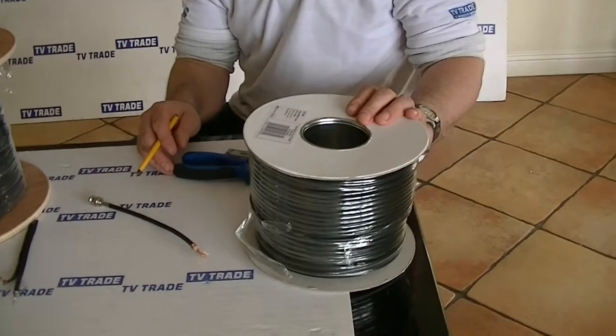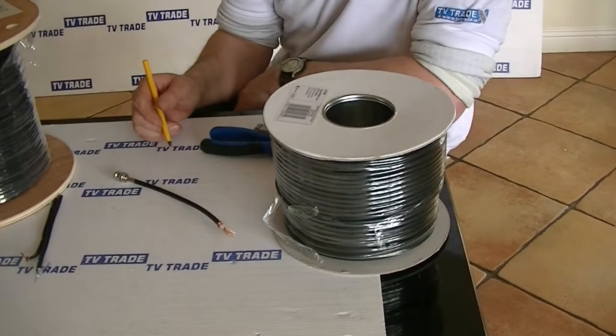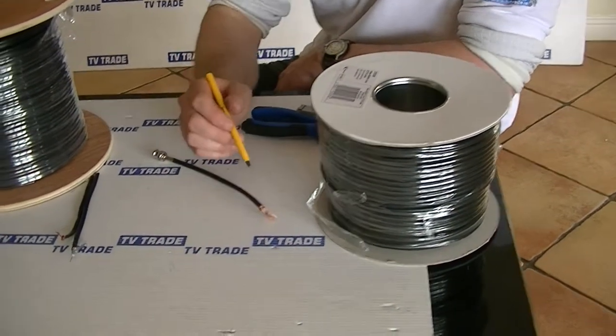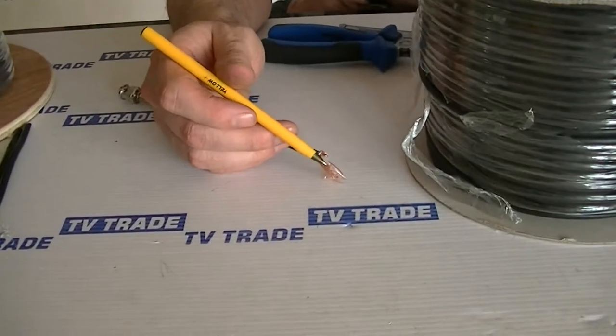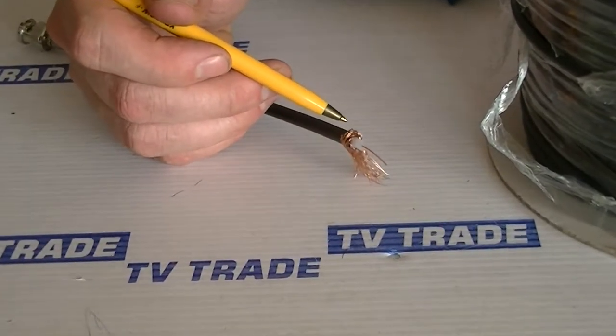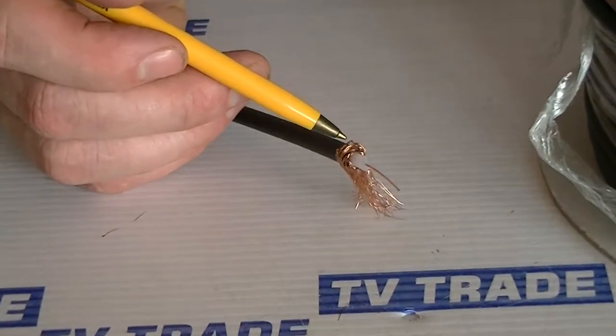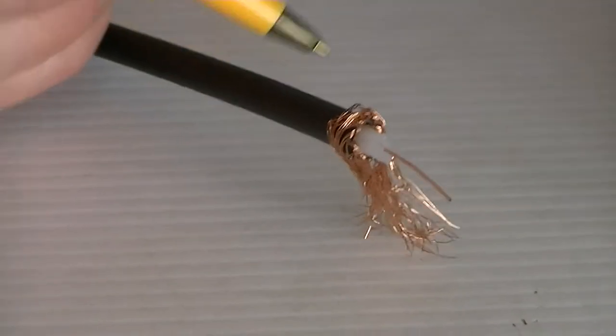I have in front of me here a roll of RG-59 CCTV coaxial cable. To give you the basic specifications: the central core wire is 0.6 millimeters, we have a dielectric, then 96 strands of braiding on the outside, and an outer sleeve.